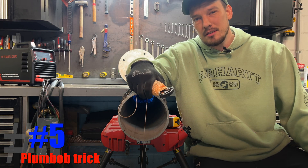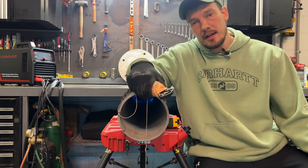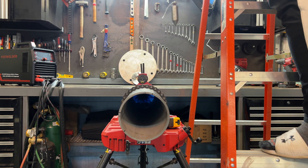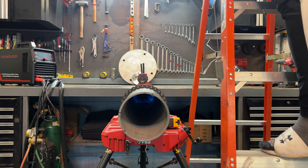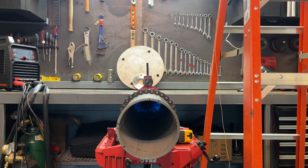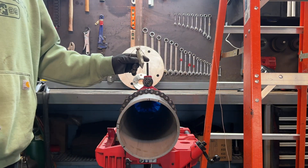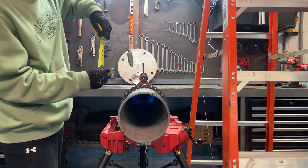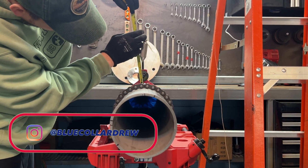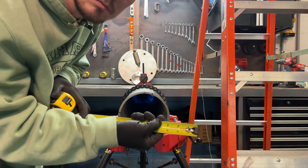Tip number five — before I get into it, if you found any of this useful, subscribe and drop a comment; it helps the video out. For this tip you need a plumb bob. Hang it above your work piece and center it as best you can — the string should hang straight down through center. Make sure you're wearing proper PPE; shops are a dangerous place. Once the plumb bob is centered and settled, pull out your tape measure: however far it is from the tip of the plumb bob to your pipe, that's the exact distance from your plumb bob to your pipe.